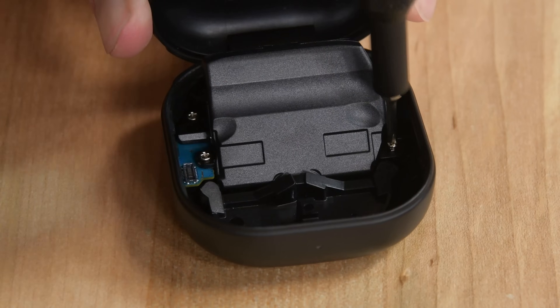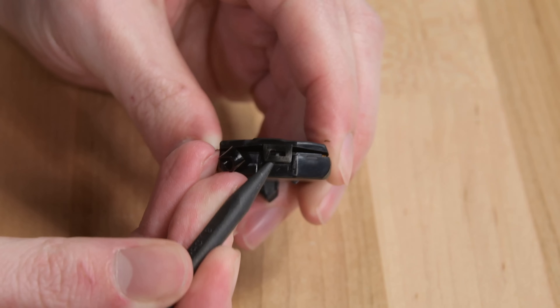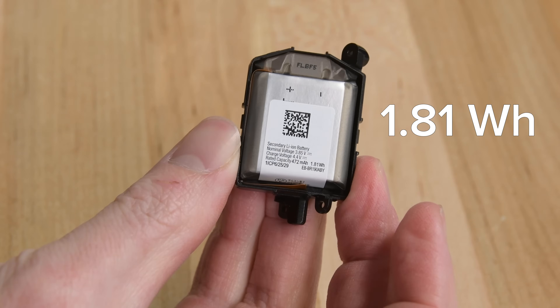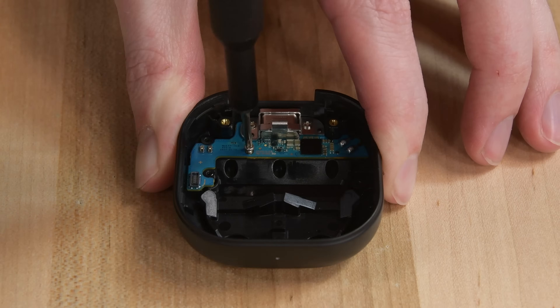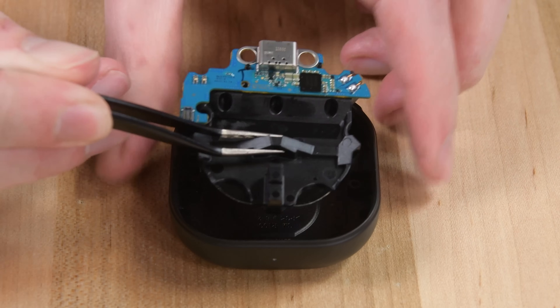Underneath, a plastic shell houses what I'm guessing is the battery. Some screws hold that down, and then three clips hold it together — and that is the battery. It's a 1.81 watt-hour cell, and it connects to the circuit board under it with convenient contact pads. A few more screws hold down the circuit board, which comes up with the wireless charging coil in tow.